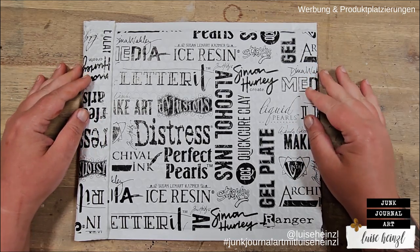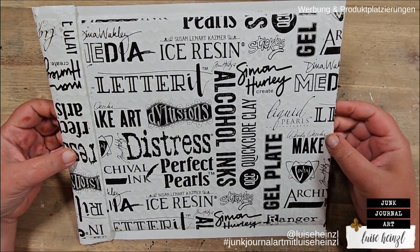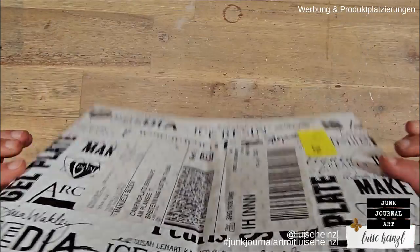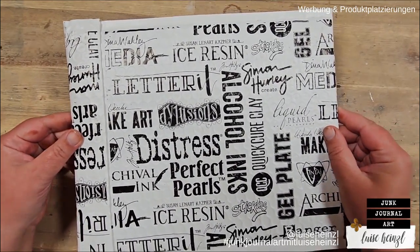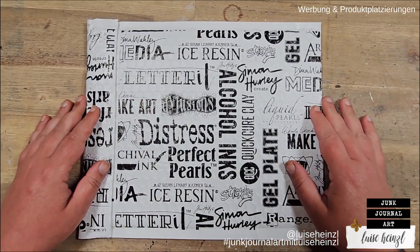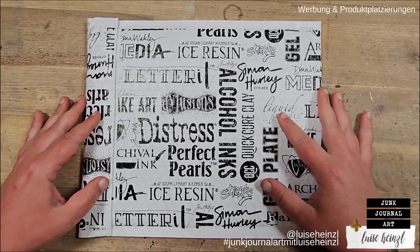Hi, this is Louise Heinzel. I have this bubble wrap envelope and I want to make myself a journal out of it. Perhaps you have something like this laying around and want to join me with this project. I want to keep it really, really simple.